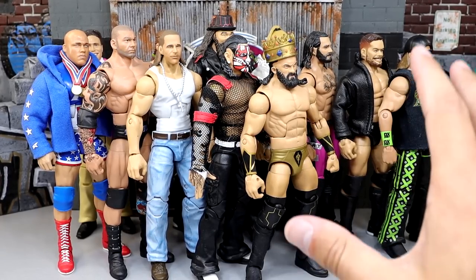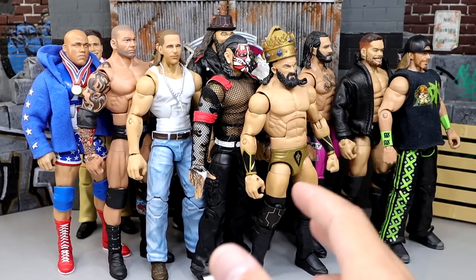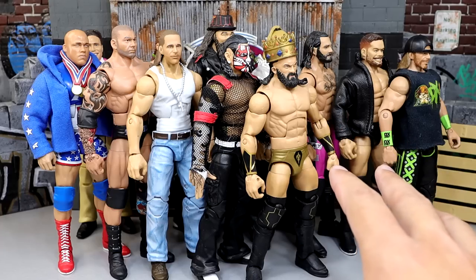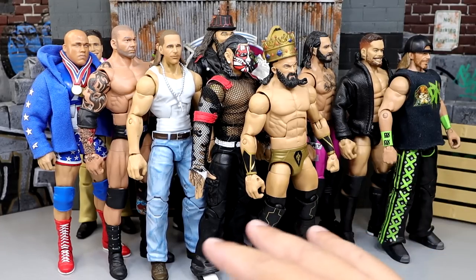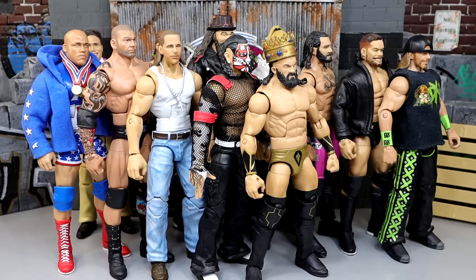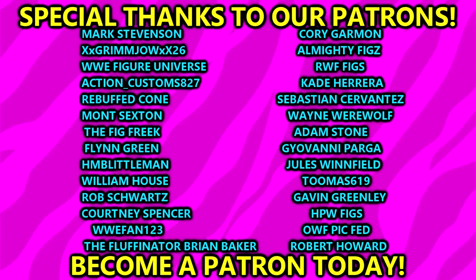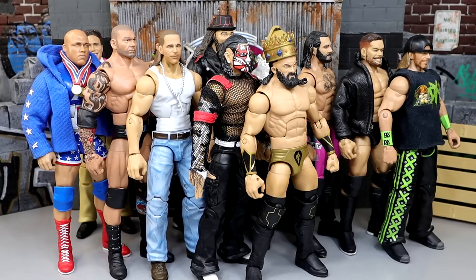That wraps up all our hidden gem action figures and customs today. There are so many in the collection we could easily make this a two or three-part series. Hope you guys enjoyed — let me know your thoughts in the comments. A huge shout-out to our Patreon members, including new sign-up Sebastian Cervantes — thank you so much for joining. If you're interested, click the link in the description. Follow me on Instagram, Twitter, and TikTok at MyDamnToys — have a blessed one and I'll see you next time.